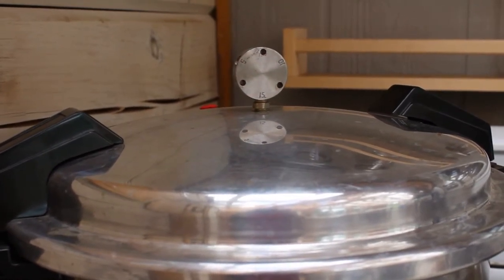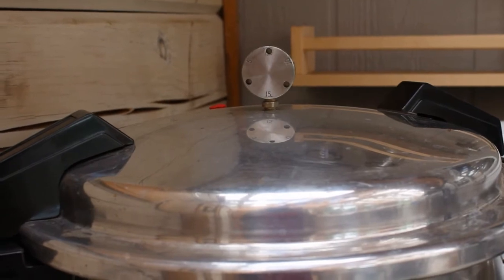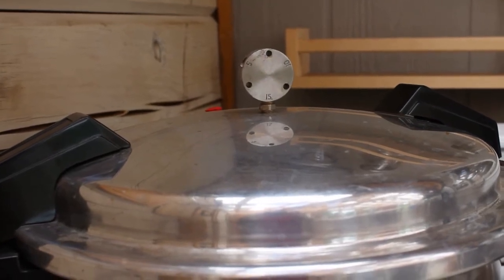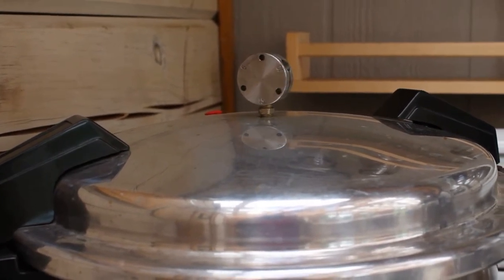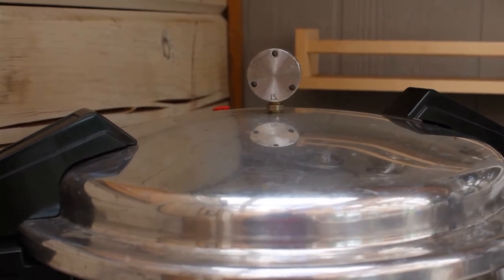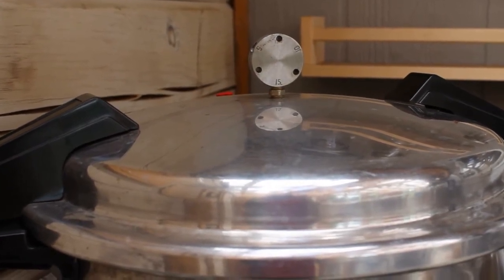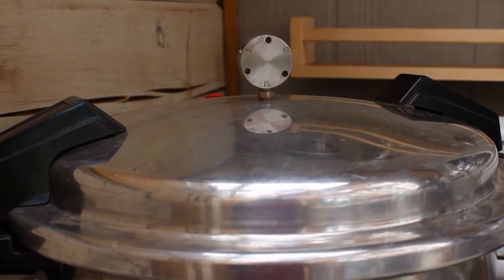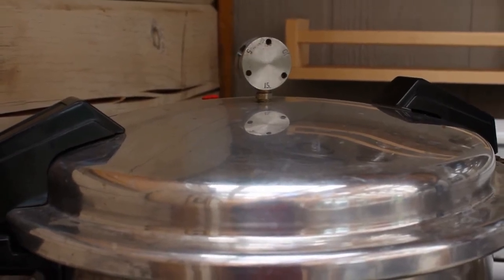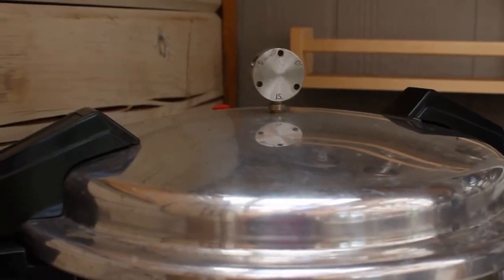I turned it down a bit and was getting about two to three jiggles a minute, then turned it up just a hair and was getting continual jiggling, so I turned it back down slightly. I'm not sure if it's the propane stove making this difficult. If anybody has tips, let me know in the comments. I'm hoping that when it dropped to two jiggles a minute I didn't have to restart my time — I didn't.